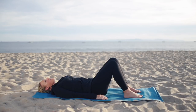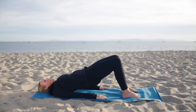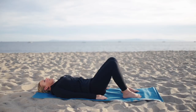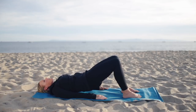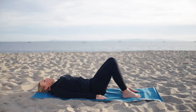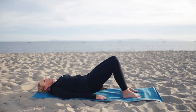We'll start with some pelvic curls. Inhale to prepare and as you exhale, flatten your back and roll your hips up into a bridge position, reaching the fingertips long towards your heels, your knees stretching over your toes. Inhale and exhale, roll down. Again, rolling up and rolling down.